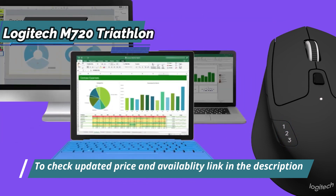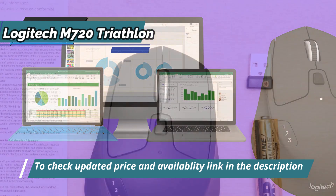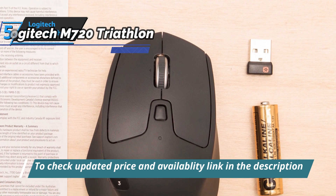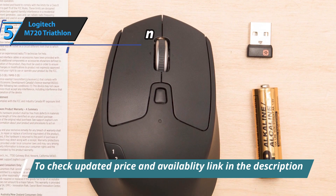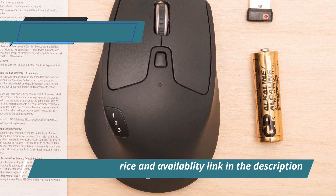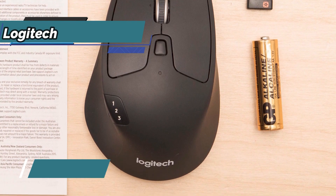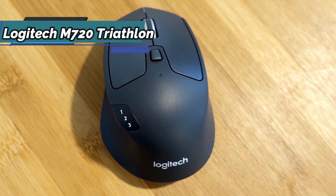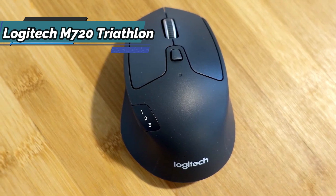The M720 is compatible with PCs, laptops, and tablets running Windows, Mac OS, Chrome OS, Linux, and iPad OS. You can connect however you want, either via Bluetooth wireless technology or with the Logitech Unifying wireless receiver, which lets you connect up to six compatible Logitech peripherals to a single USB receiver.